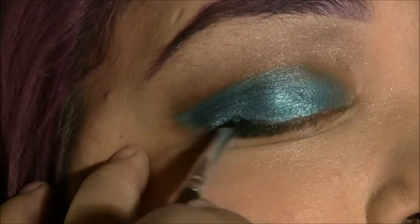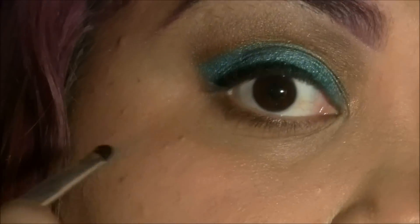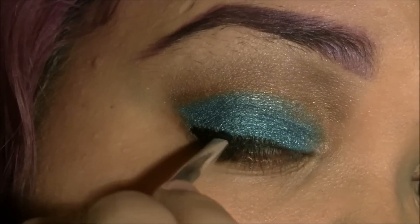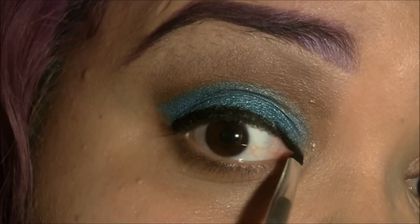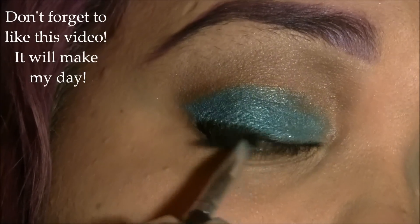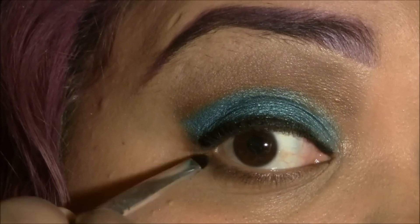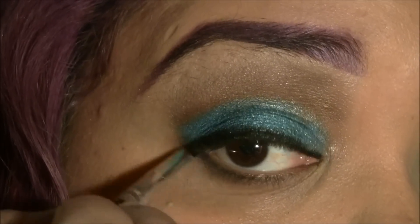Now I'm going to take my gel eyeliner from Inglot number 77. I'm going to line just a little bit on the top, on the outer corner of the eye, and have it going down just like this. I'm going to go right inside the waterline to make that really thin, thin look. And now I'm going to take a little bit of black eyeshadow — I'm using Blackout from Urban Decay — and I'm just going to blend that out into the blue. This gives a very soft black right under the lashes, almost where it looks like she's wearing eyeliner, but she's not.